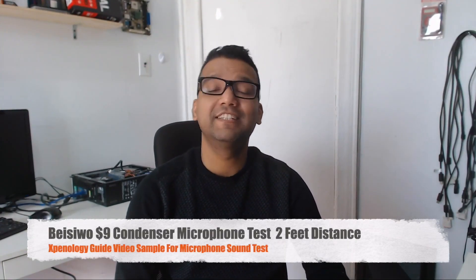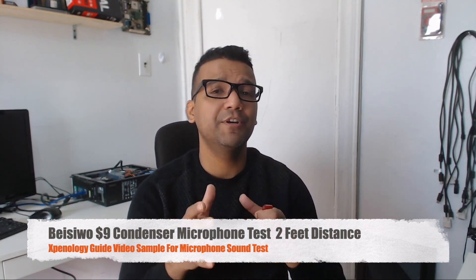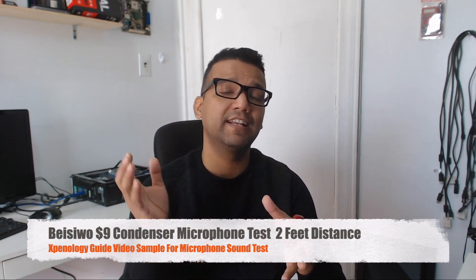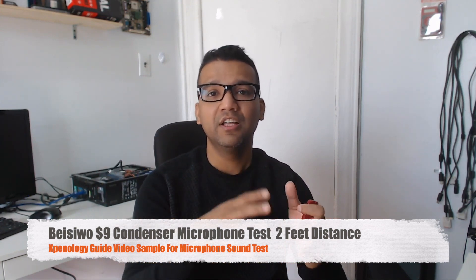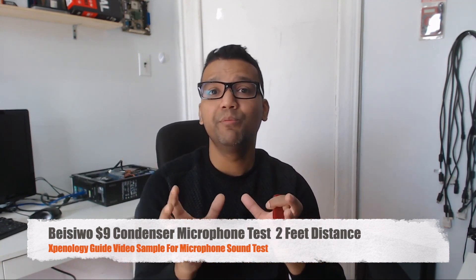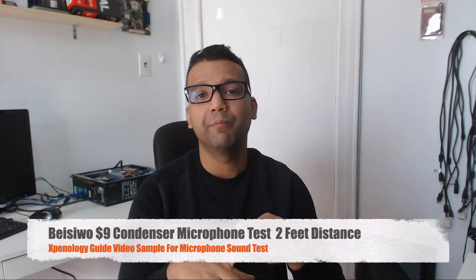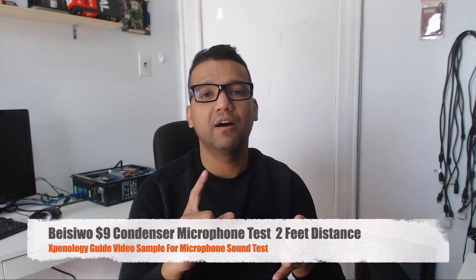What's up guys, this is Sonny back with another video. Today I want to cover the topic of NAS. NAS is basically network-attached storage — you buy this device, connect it to your router, and you can store all your data, movies, music, and files on that device and access it remotely from home or anywhere. There are a lot of good brands for NAS: first I highly recommend Synology, then you have QNAP, Buffalo, and Western Digital.